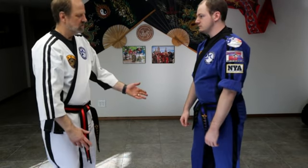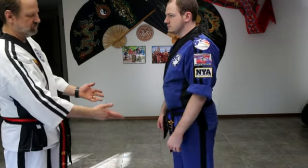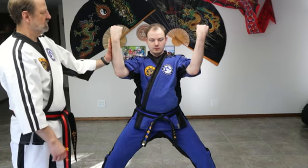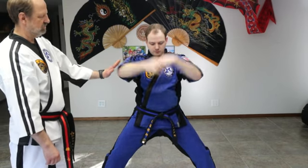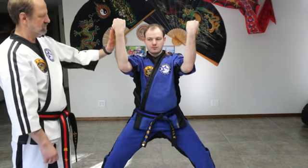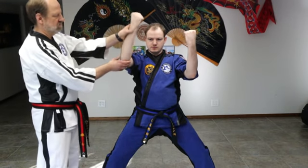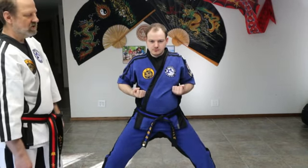We're going to talk about separating the wedging blocks — just talk about them for a minute and their differences. Turn and face the camera, go to your chamber. Wedging block — come down like we're giving ourselves a wedgie and we come up. The impact happens on the outside, which is actually the inner forearm, this being the outer forearm if we're out like this. So that's wedging.